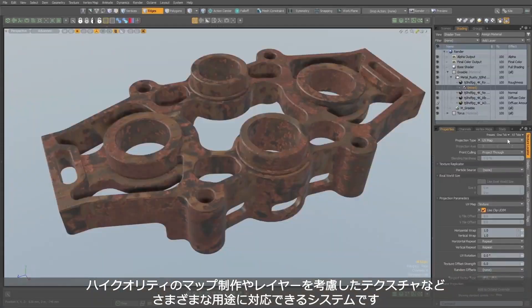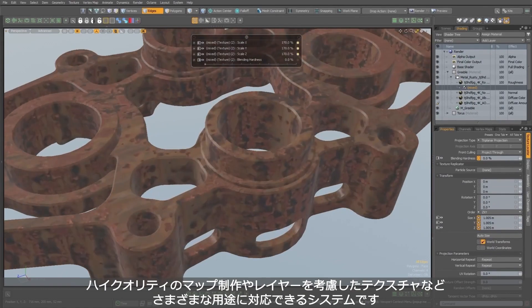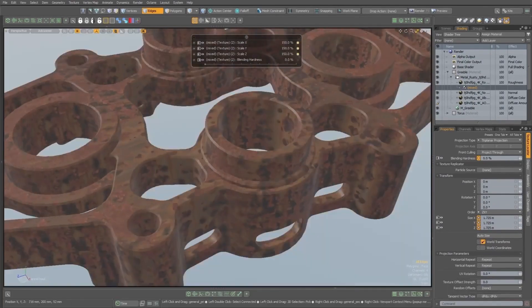Whether you just want to quickly see a high quality material on a surface or bake multiple maps down to a UV for texture painting later, triplanar mapping will give you the flexibility that you need in Modo 16.1.